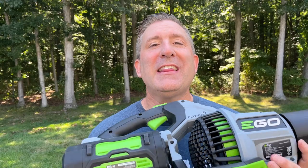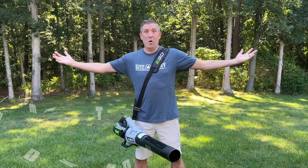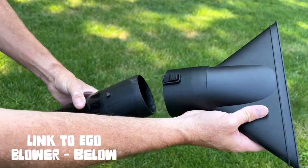So not only is this Ego leaf blower powerful, but it comes with a bunch of accessories and an awesome battery. The battery that it comes with is a 56 volt 5 amp hour battery, so you'll get the longest run times in the industry. It also comes with a shoulder strap, which is really cool and handy — it takes the weight of the blower off your hand. It comes with two different nozzles, and it has a ton of features.